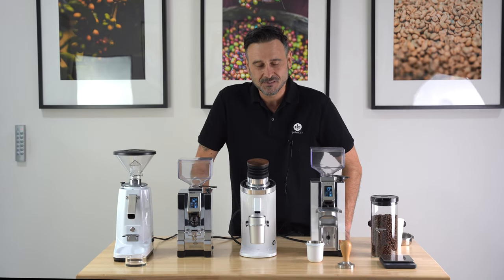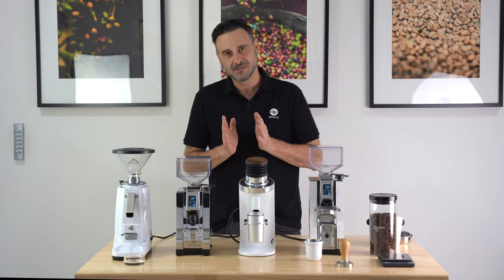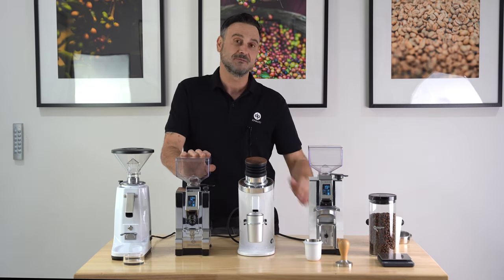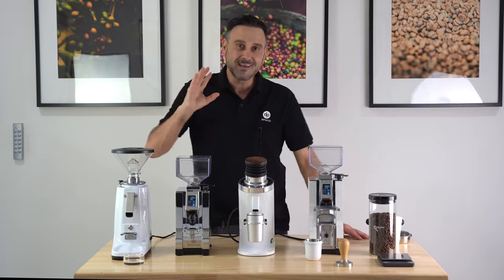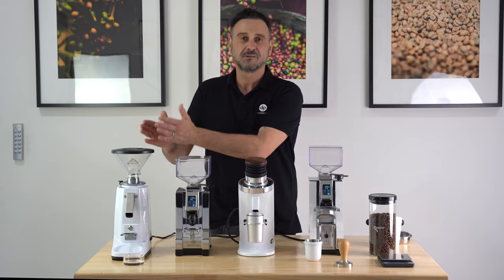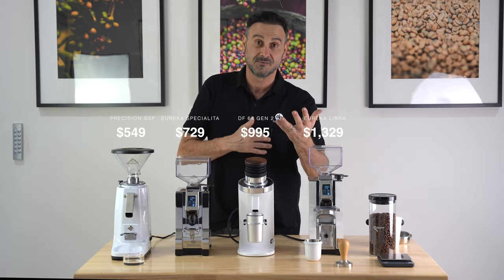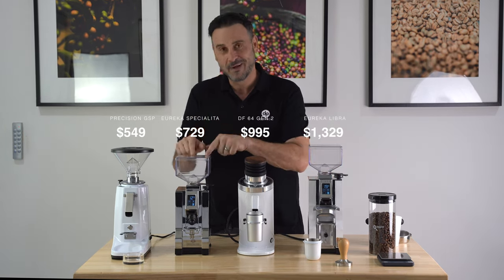Hello coffee lovers, Damien here at Tapachi head office. I'm going to show you how you would choose a grinder for home and simplify it as much as I can. Once you've decided you need a grinder, ground coffee fresh from a grinder at home is way better than buying pre-ground. Once we decide we want to take our coffee to the next level, you can get overwhelmed with information and go down a bit of a rabbit hole. So I've simplified grinder selection for home into four easy categories, explaining why you would get one grinder over another, and I'm going to make it as simple as possible.